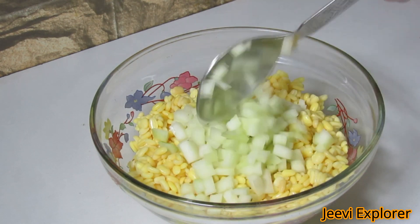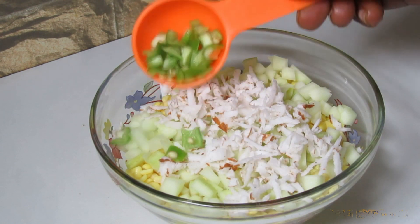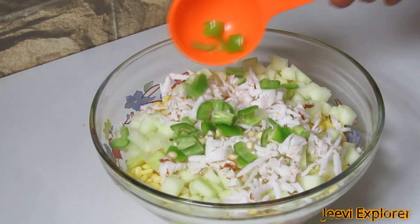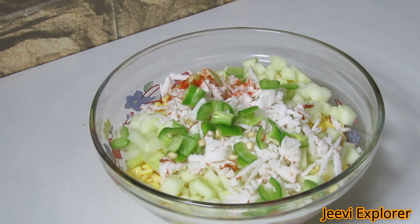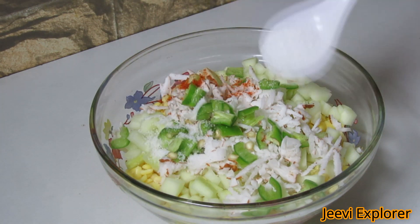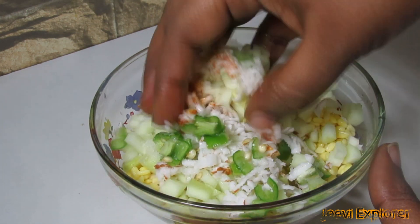Add the grated coconut evenly, then add green chillies. Add half tablespoon of red chili powder, add salt as per taste, squeeze half a lemon, and mix it well until all the ingredients are combined.